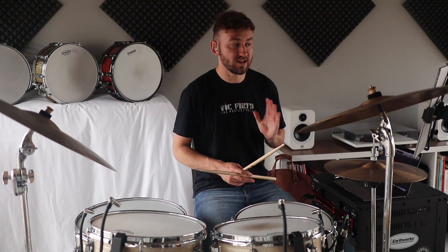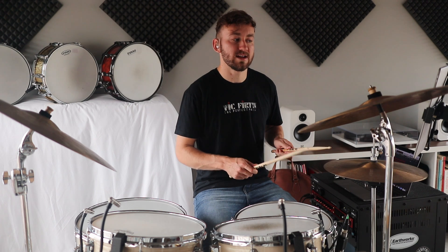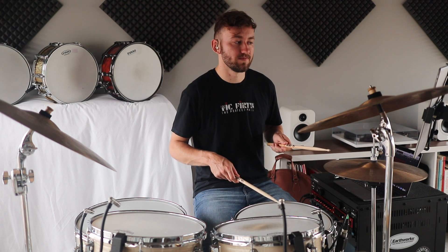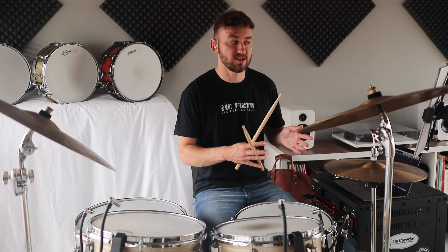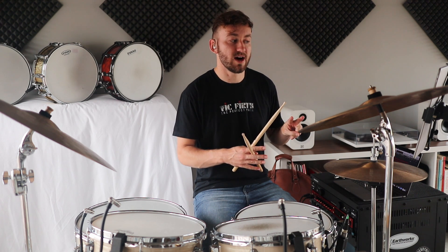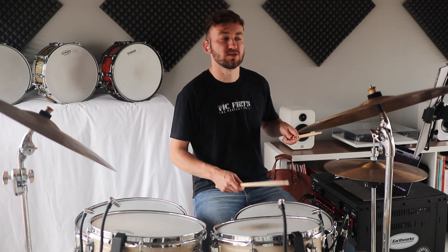The groove changes only slightly once we get to letter B. What happens is we add in a backbeat on the snare, so it becomes a two-bar phrase. The first bar is just the same as we begin, and in the second bar, instead of playing the accent on the hi-hat, we move it to the snare. Here's what that sounds like.